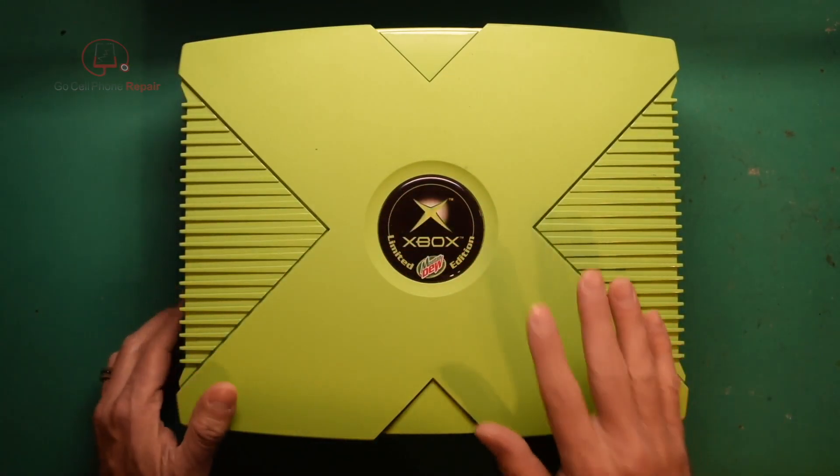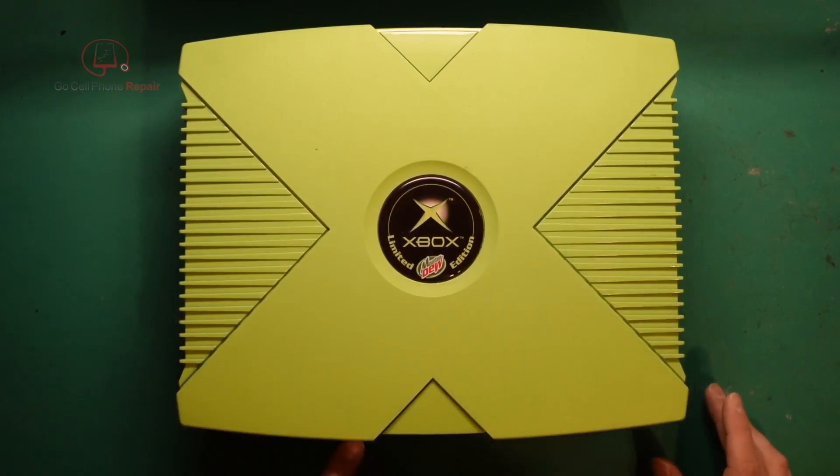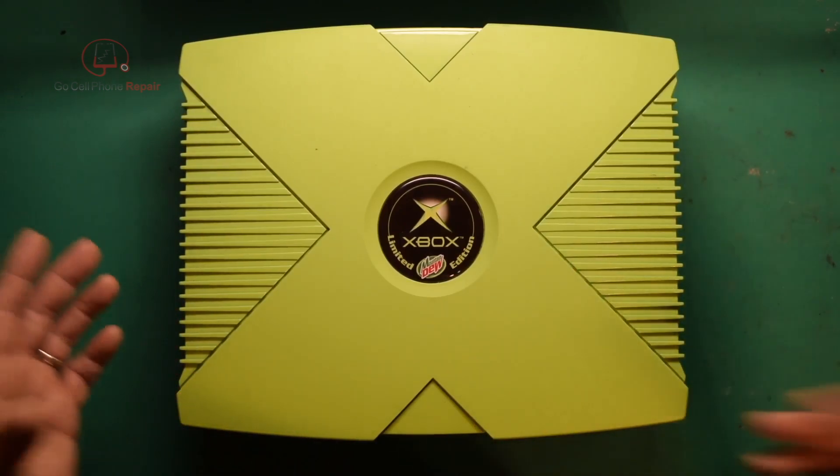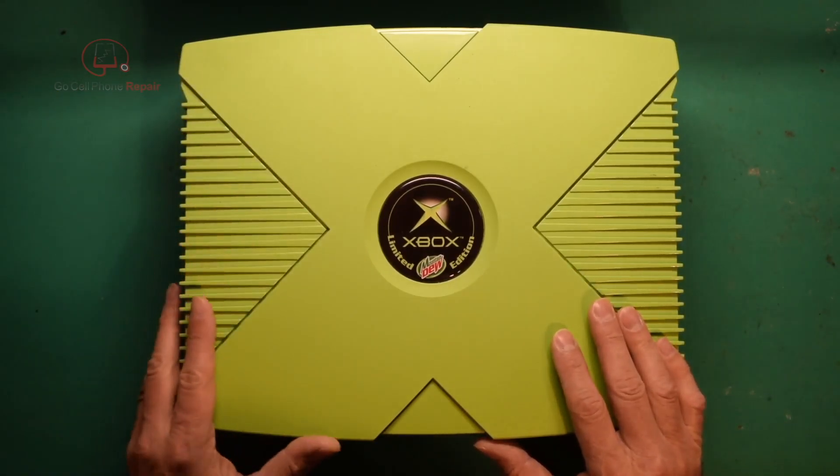I believe it's the reason we're having problems with this one. Sometimes the disc won't eject, it does lose the date and time, won't boot up properly, so hopefully we can fix that issue right now.